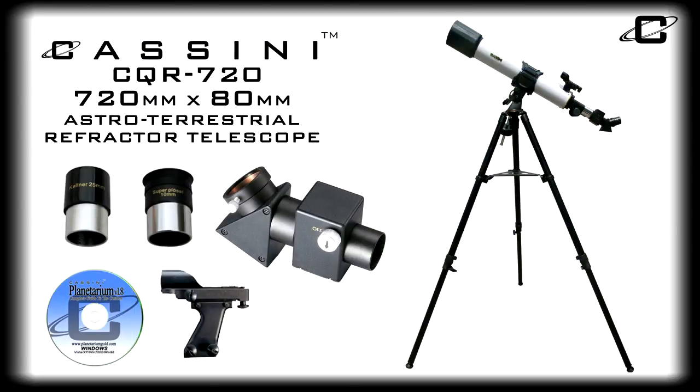The Cassini CQR720 720 x 80mm astro-terrestrial refractor telescope — it's a great instrument for beginners and casual stargazers alike.